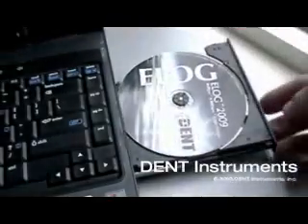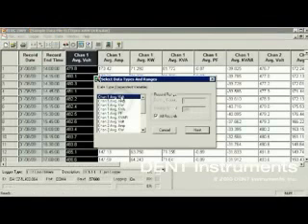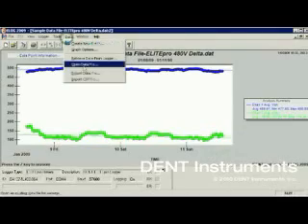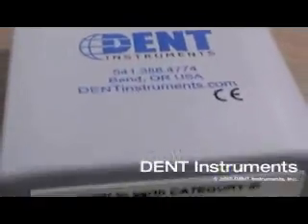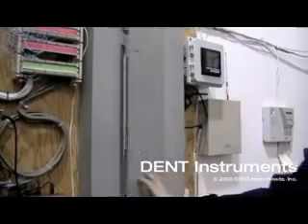Elog is an easy-to-use Windows-based software application used to set up the Elite Pro, download data, and create graphical reports. Data can be exported to Excel for easy integration with other applications. Overall, the Elite Pro is a versatile data logger that can be configured for a wide range of power monitoring projects.